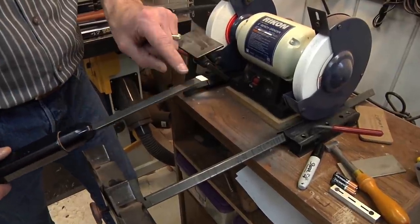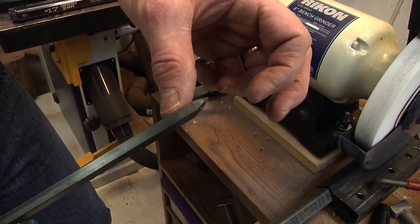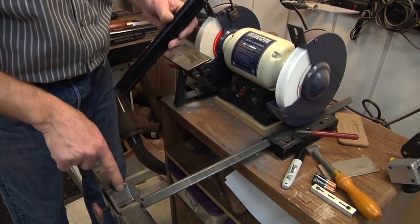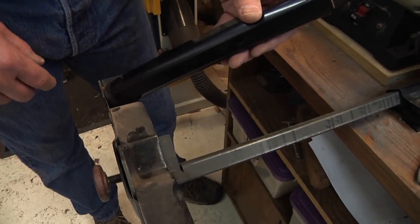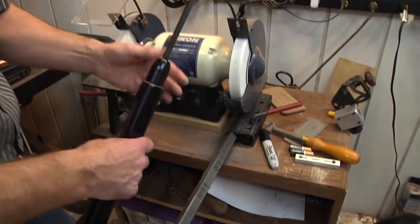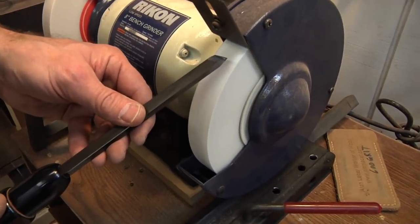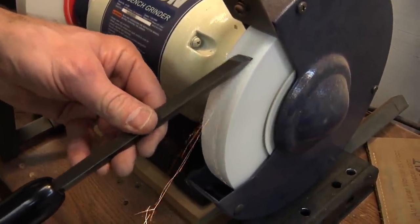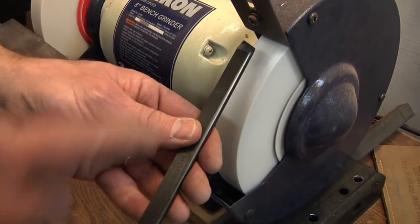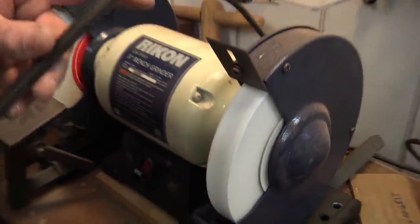With a skew you need a little more help because it's a compound angle — about 21 degrees each way. You use a little add-on that comes with the system, which lets you put the tool off to one side and then flip it to the other. I like a fairly straight edge on mine, though some people prefer a rounded one. It's a real light touch when sharpening a skew — you don't want to dull the tip too much. And that's how you do a skew.